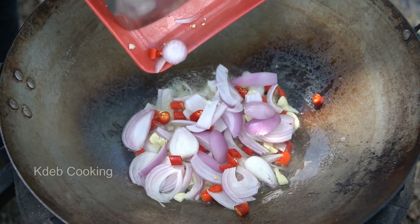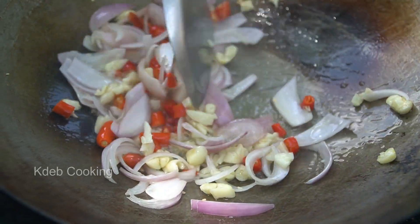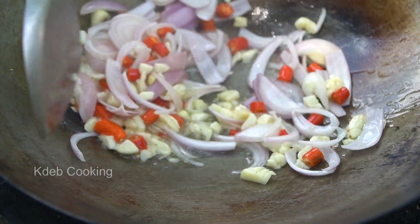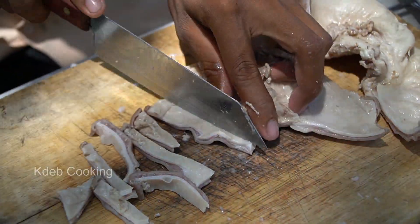We put the batter on the plate. Let us put the batter in. Now let's see how it goes. This is the batter. I was waiting for it to set.